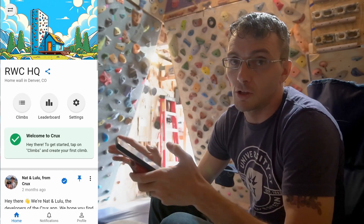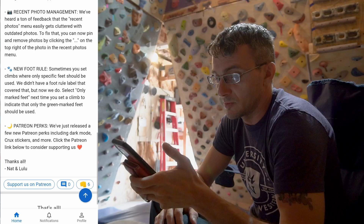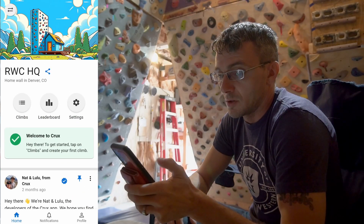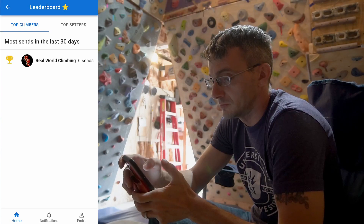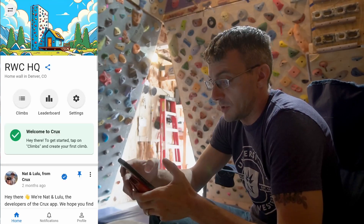So this is literally my first time logging in so I haven't seen any of this. The home page looks like it has some information from the creators. Climbs — no climbs so far. Leaderboard — that's pretty cool. There's also a number-of-climbs-set leaderboard as well.